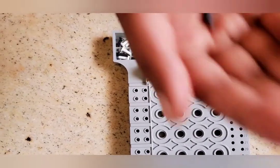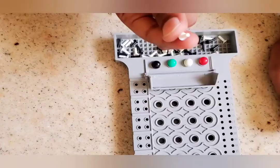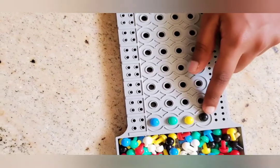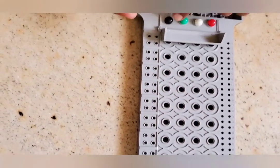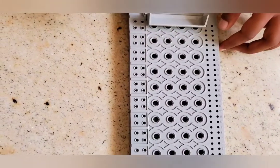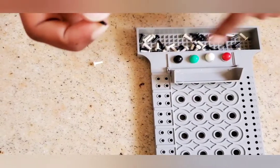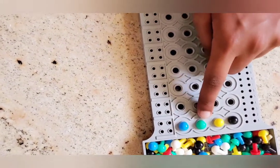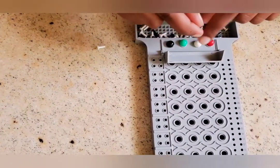Before I put the key pegs, I will tell you what the black key peg and the white key peg represent. White represents when a color is in my sister's guess and also in my code, but not in the correct position. The black peg means the color in the guess and the color in my code match and they are both in the correct position.